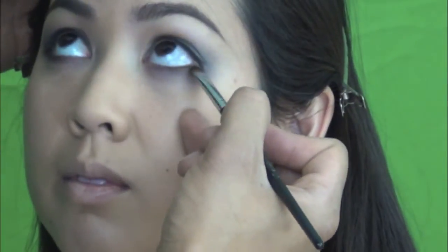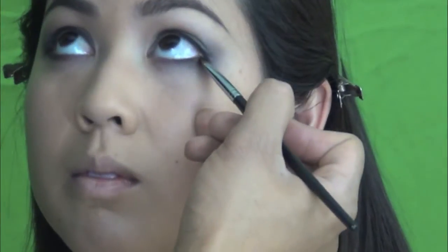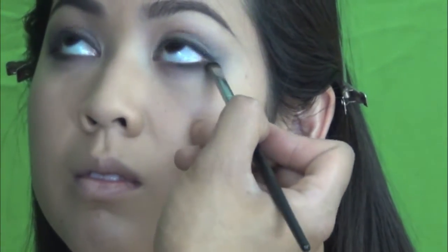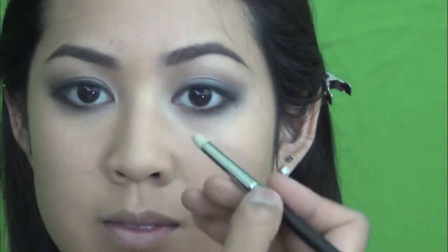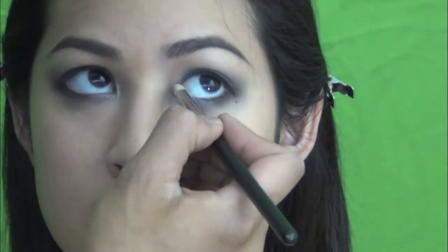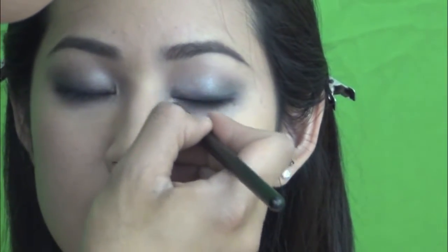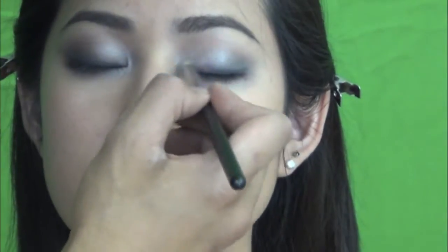Then I just use a black eyeshadow with a flat brush — you can use an angle brush as well — just on the outer corner of the eyes, maybe halfway in, or you can do three-quarter of the way in. The black color I use is Carbon from MAC. And then I use the color Fluff — I think it's spelled P-H-L-O-O-F — it's a MAC eyeshadow. Just on the inside corner of the eyes, top and bottom.